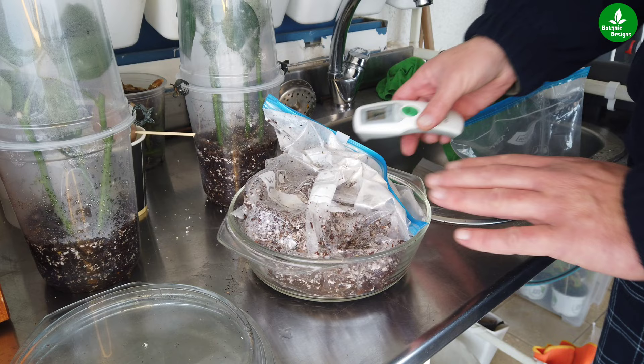Of course you cannot use the soil mix immediately — you have to let it cool down. Once you have sterilized it and you're not going to use it immediately, just write down on the zip bag that you sterilized it.